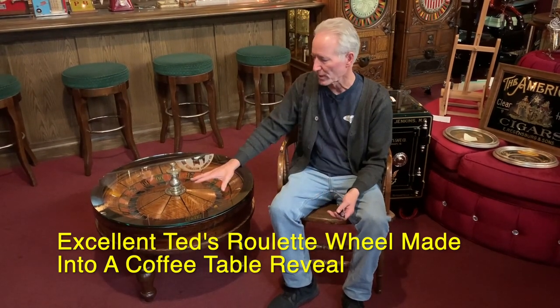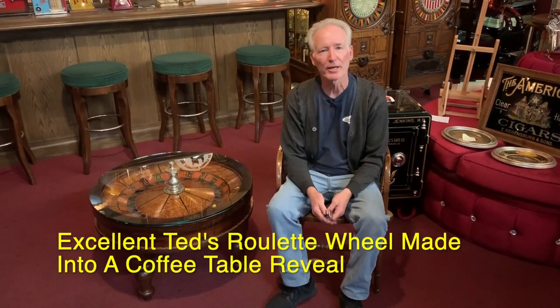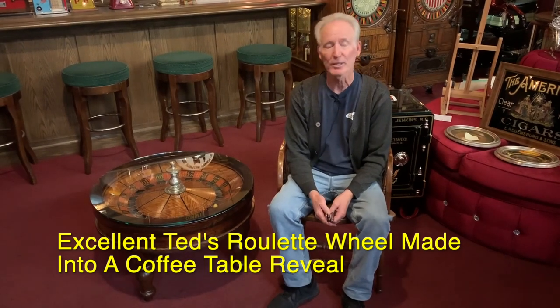About a month ago he came down here with this roulette wheel and asked me to make it into a coffee table. So I said okay, let me get to work on that.